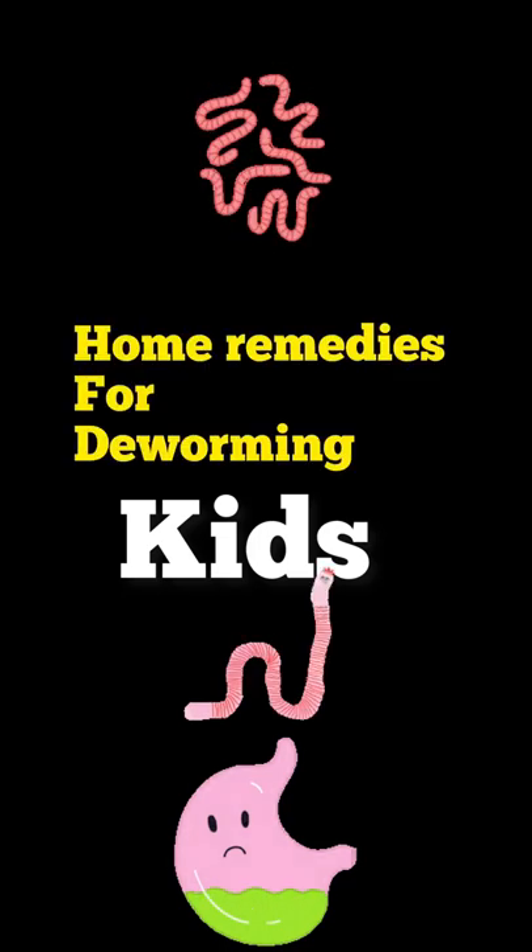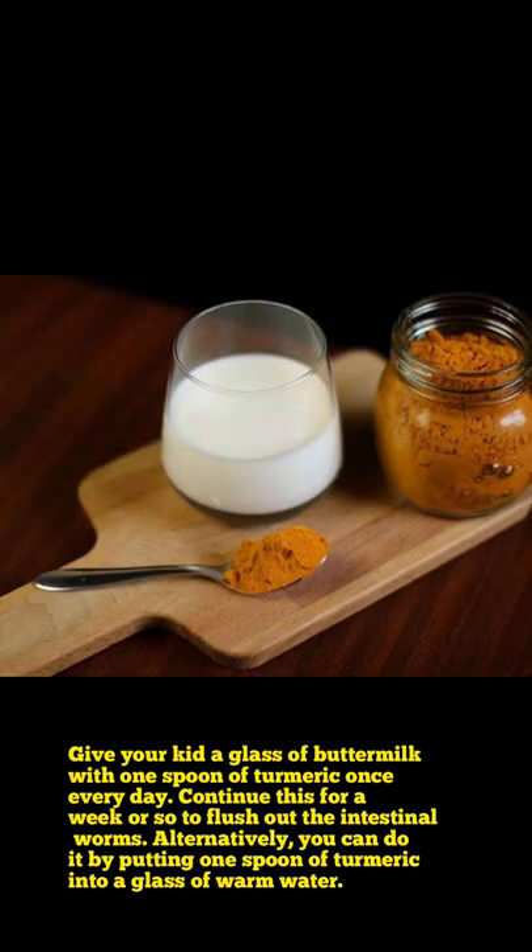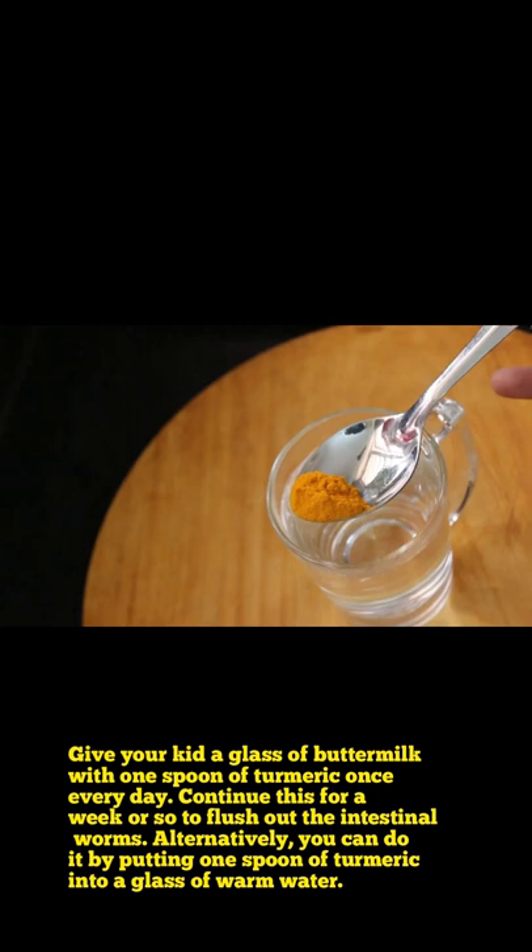Home remedies for stomach worms in kids: give your kid a glass of buttermilk with one teaspoon of turmeric once a day. Continue this for a week or so to flush out all the internal worms.